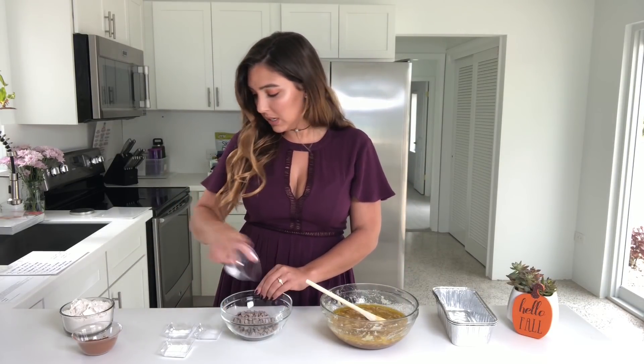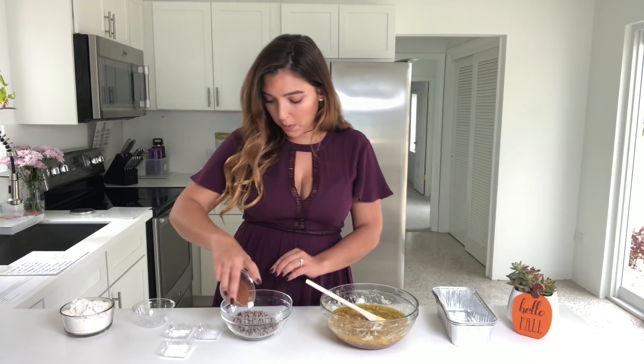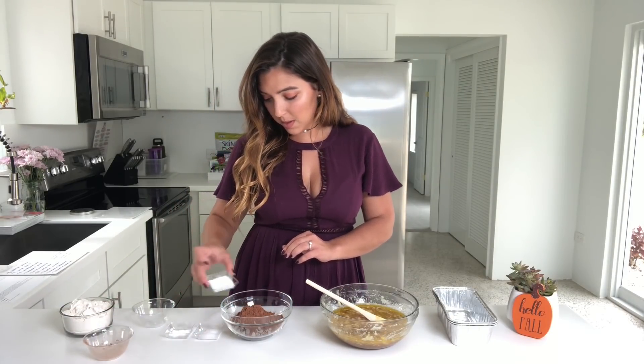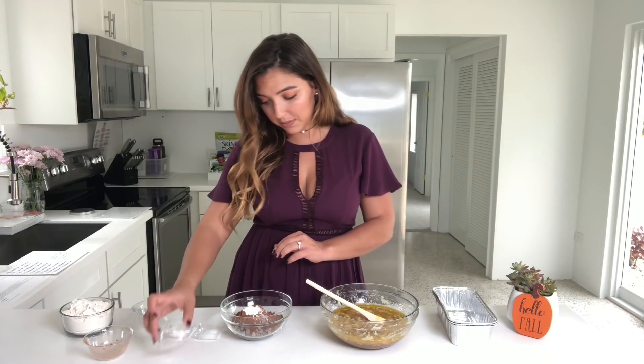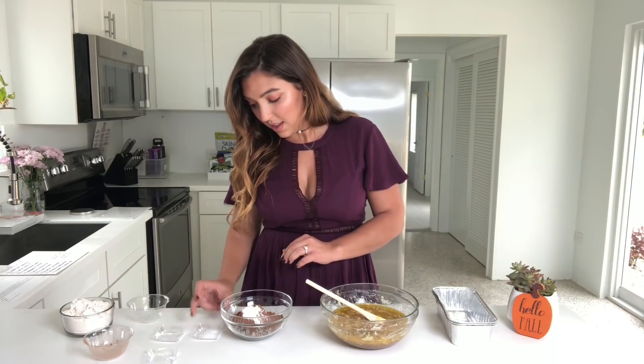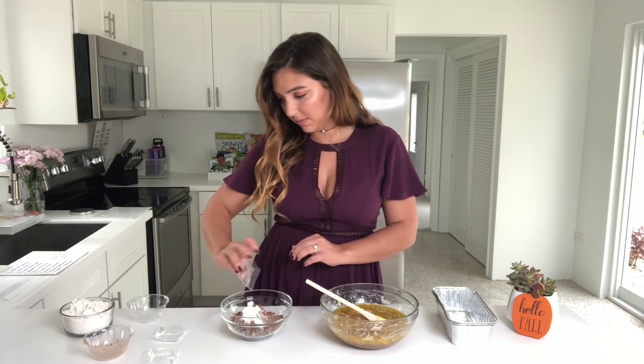You want to, in a separate bowl, add your dry ingredients. So now I'll put in the chocolate chips, the cocoa powder, the baking soda and baking powder, the salt, and the flour.